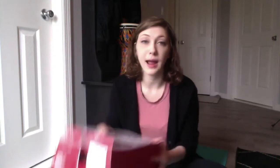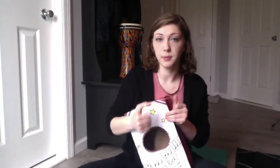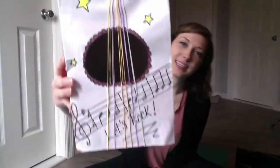Then I'm going to take my rubber bands and put them around my shoe box or tissue box the long way. I'm going to wrap it around so that it goes from front to back, going one at a time, putting each rubber band on my guitar. Now I have all six rubber bands on the front of my guitar.